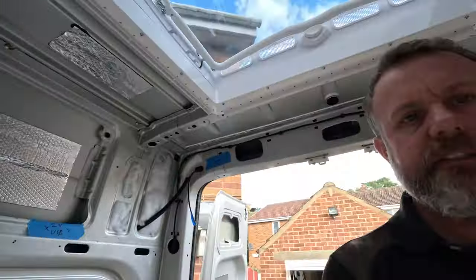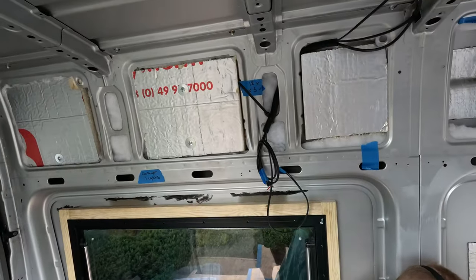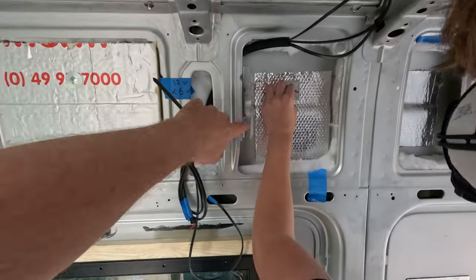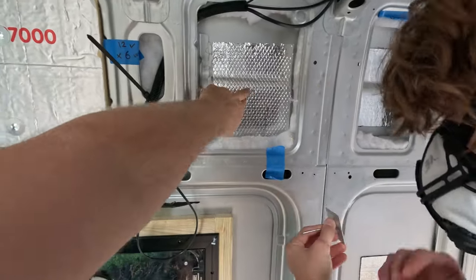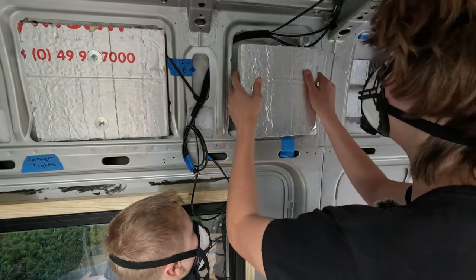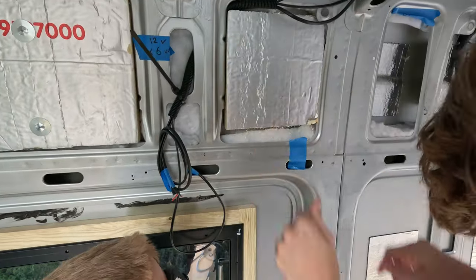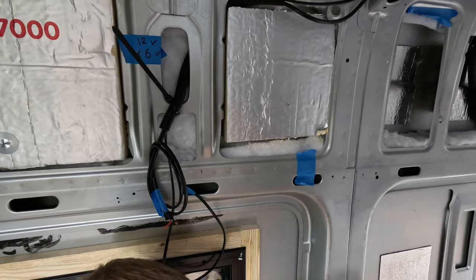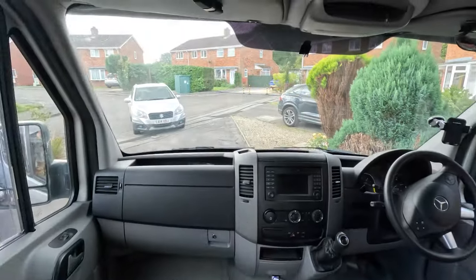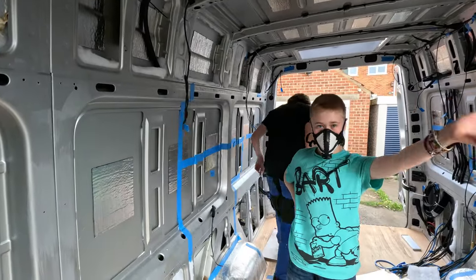The boys are back in action - Jacob's mum is on her way so we're going to see if we can get one of these panels done quickly. These clips are clever - you put one of these on and one of those on, snap it off with the little thing, and that's done. Mum's here - well done! Jacob has to go, so thank you very much for your help buddy - you've been fantastic today.